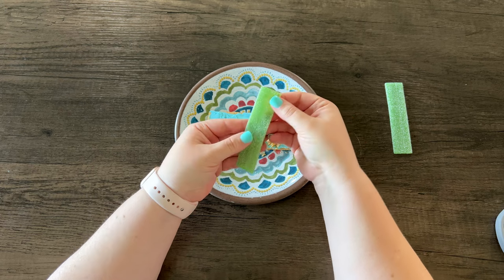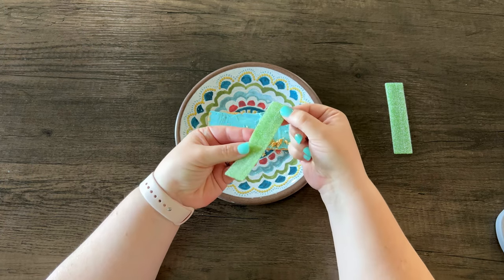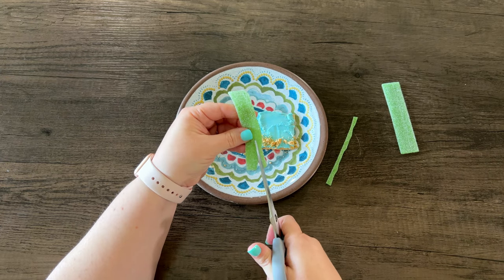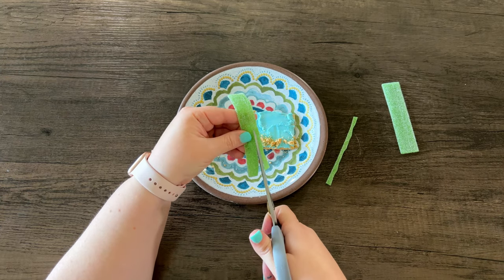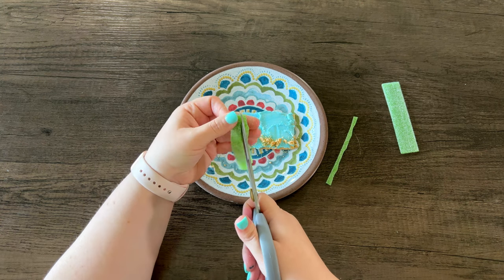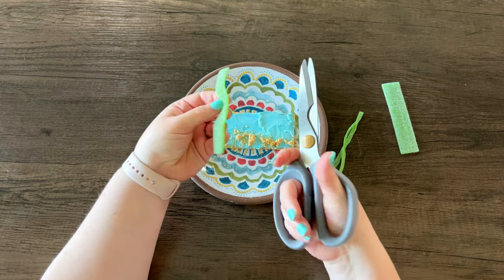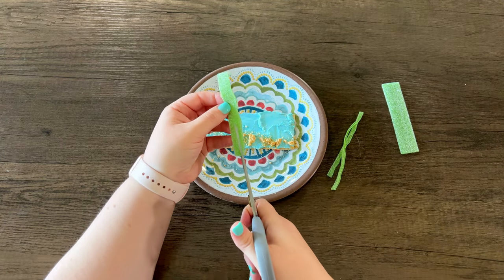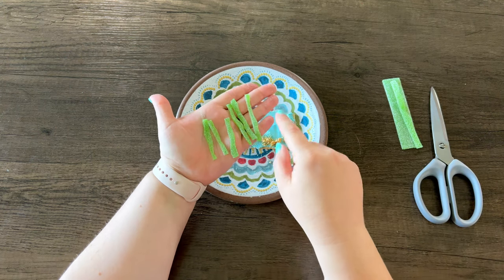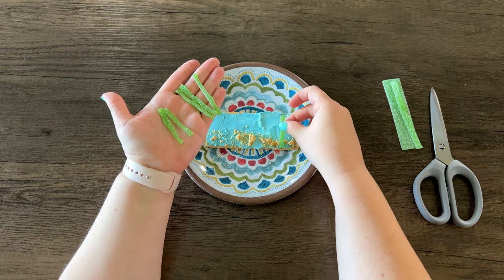I'm using a green sour belt and I'm going to cut it into strips to make it look like seaweed. I only need three or four strips so one sour belt should be enough. I got these kitchen shears and dedicated them solely for food last week — I've used them so much, it makes things so much easier. I cut the sour belts kind of wavy because I want them to look like real natural seaweed.